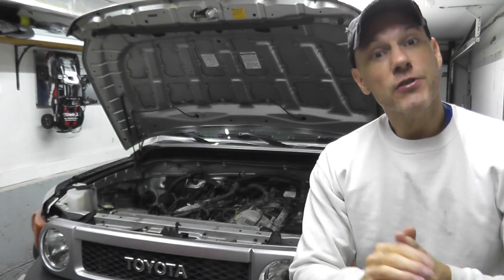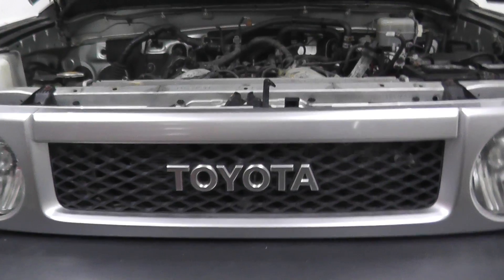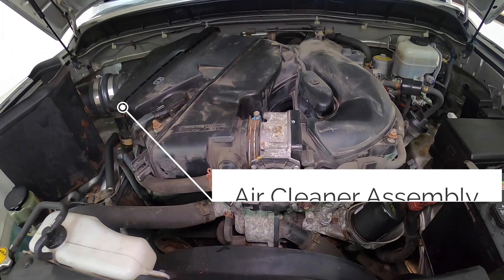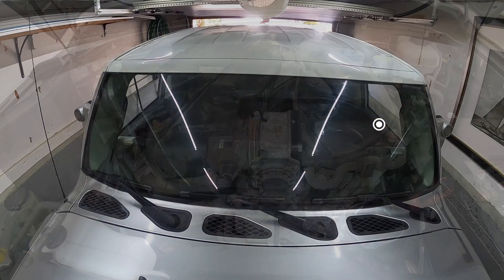Here we are with the FJ Cruiser. Let me bring you over and show you what we've done so far. At this point we have the top of the engine cleared away — the air box, the plastic intake, the radiator, the hoses, drive belt — everything has been cleared away.